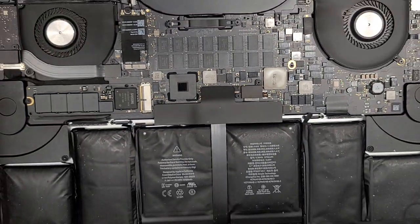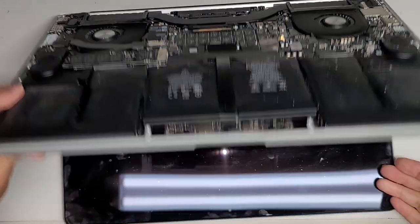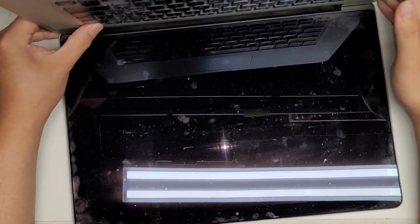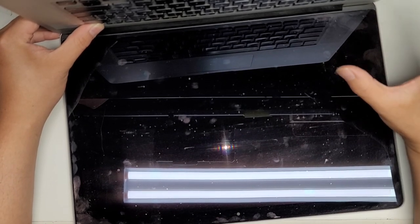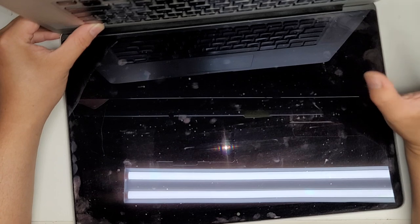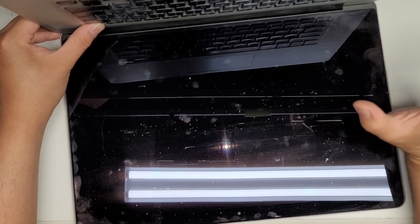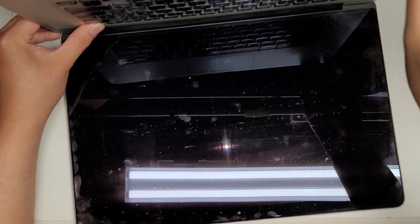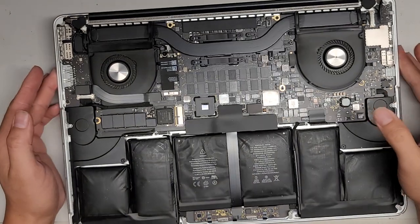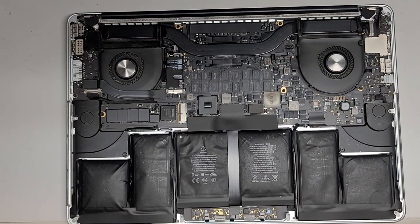After disconnecting that, it's always a good idea to open up the computer and then press and hold the power button for 15 seconds to drain any residual power. This will make it a lot safer to work on and a lot less likely that you'll damage your computer. You also want to keep yourself grounded so that static doesn't build up. I have my leg touching my metal desk to help prevent static. You can use wrist straps or it helps to also be barefoot.